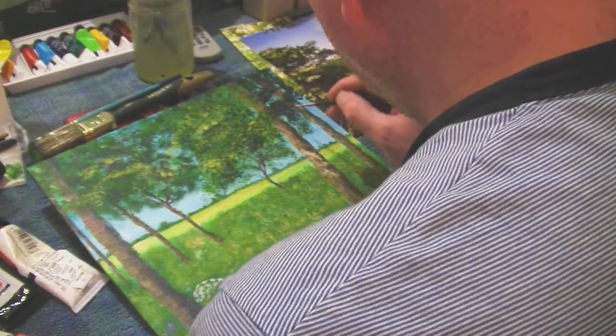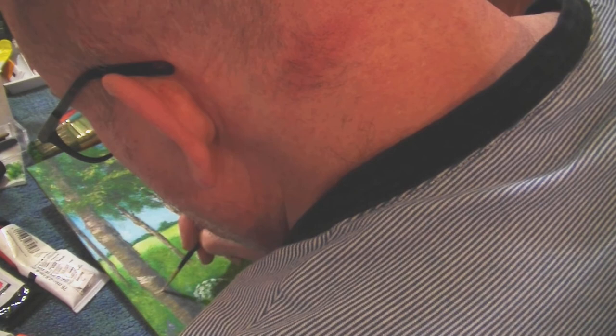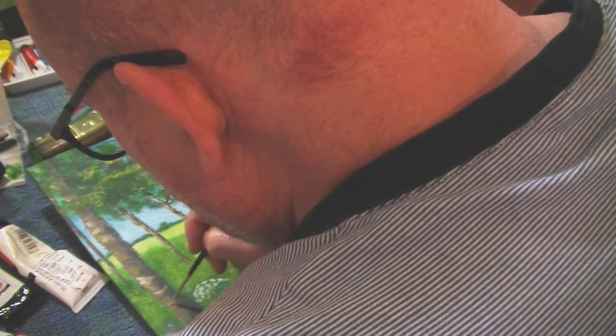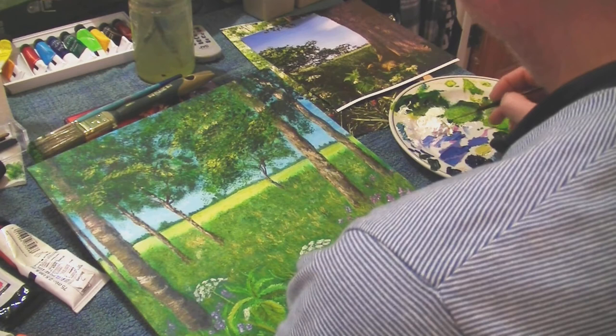I'm just applying detail now on the trunk, putting in a bit of light and shadow. I realize I do struggle with that in my paintings — I've noticed it in previous paintings too. I struggle to apply contrast, a bit of sunlight, natural-looking darkness and shadow. I'm not very contrasting when it comes to my paintings; that's something I need to work on. But it was fun — that's the main thing. And here is the final result.